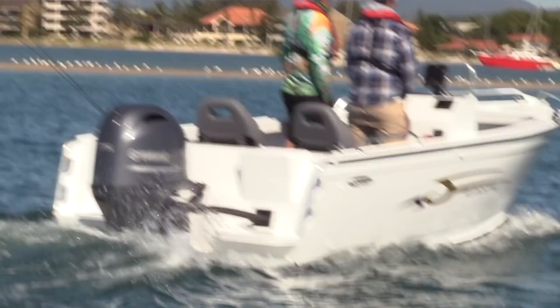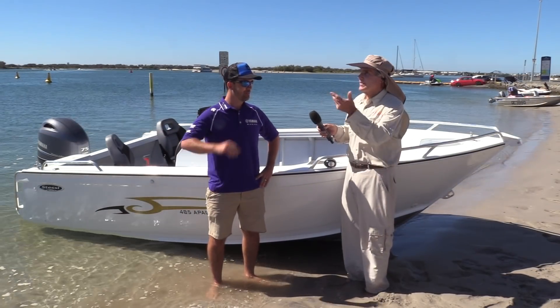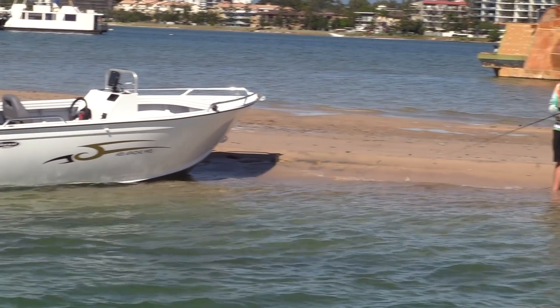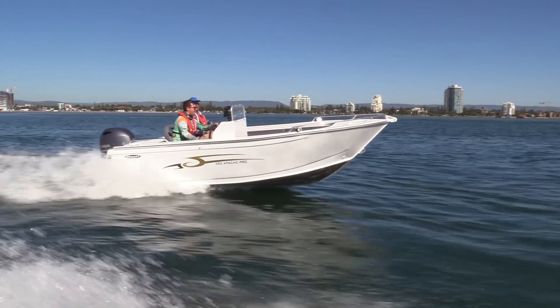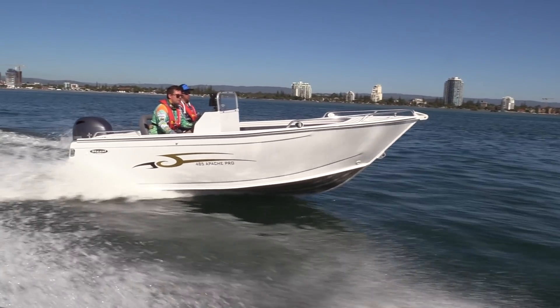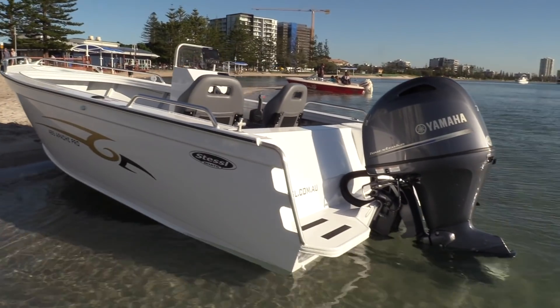We've got Will from Yamaha Motors. How are you, Will? Look, it's a hard day at the office here — we've got no breeze to mention. What can you tell us about your 75? Yeah, look, as you know, Yamaha for a long time has had a good line-up of four-stroke engines. This is our latest engine — the Yamaha F75, 75 horsepower four-stroke. We've got the F70, and it's been one of Australia's favourites for a while now.